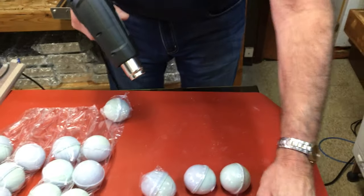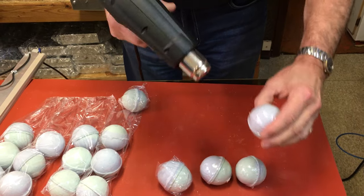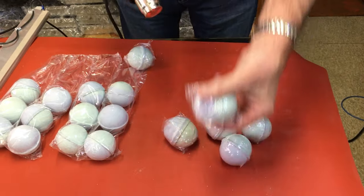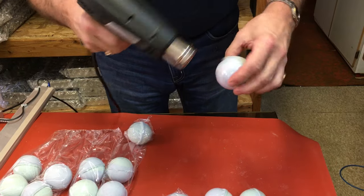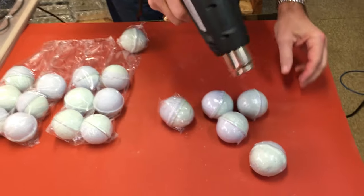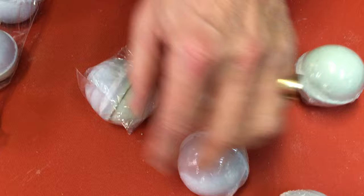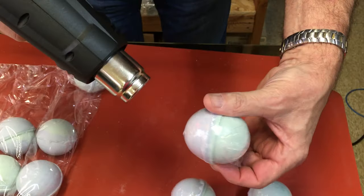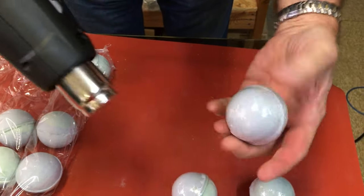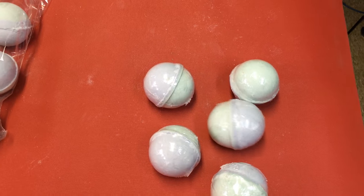It doesn't take a long time to shrink them at all, especially with 60 gauge. They're protected from moisture and the seams do not overwhelm the product. If you can get a close shot there, you'll see that the seams are really barely visible. Just give it a squeeze and there it is — nice, neat, protected, and ready to go.